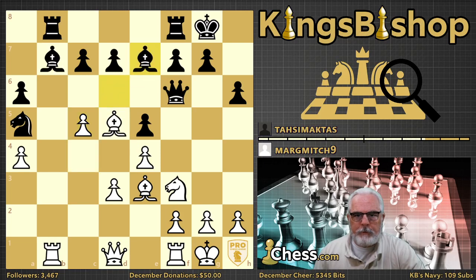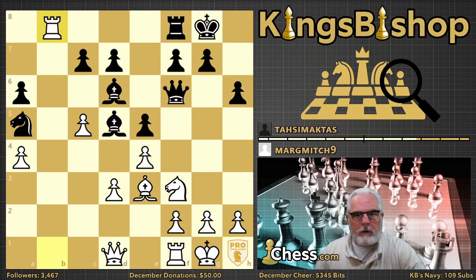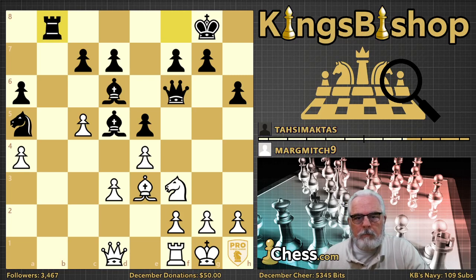Bishop e7 was definitely necessary for black to stay in this game. Rook takes rook — very good move — rook takes rook. And now the bishop pawn takes the king's bishop. You do have to be careful not to play the wrong capture. In this position, capturing the light-squared bishop is the wrong capture, because after bishop to f8, queen to c2 can be played but the knight can get back into the game with knight b3.